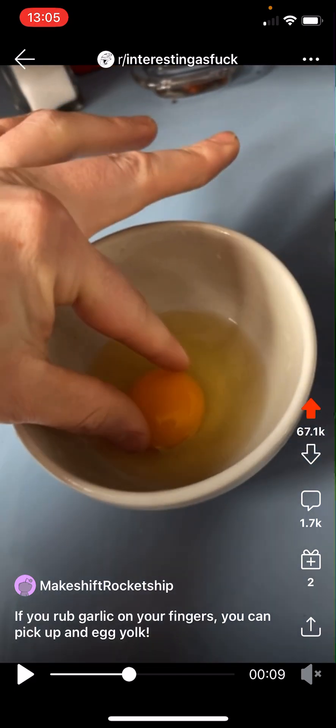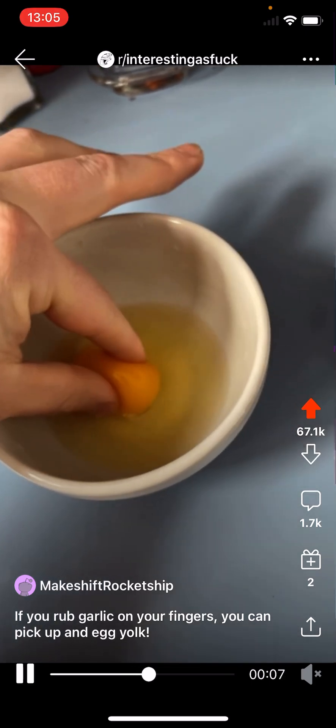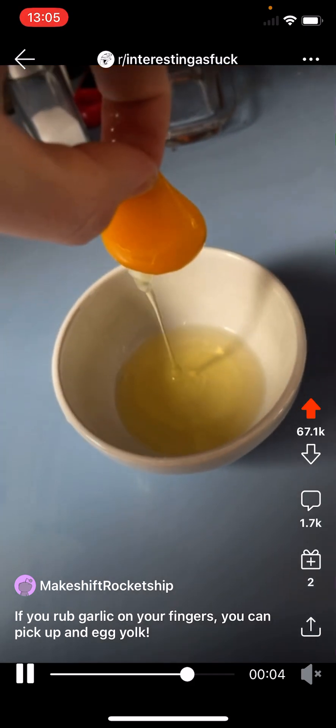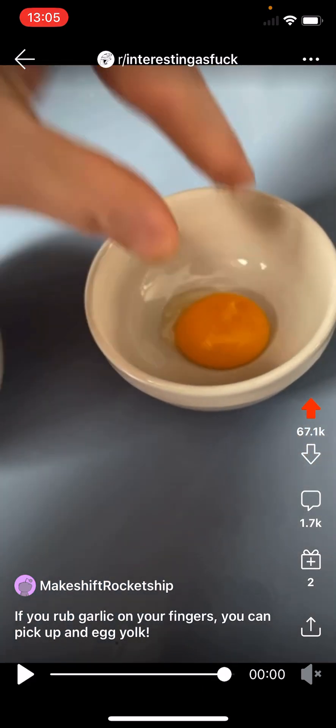They reach down with their thumb and forefinger surrounding the egg yolk on either side. First it escaped their grasp, but on the second attempt they were able to pinch it and hold it with their thumb and forefinger, lifting it up out of the bowl and leaving a perfectly intact egg white behind. They then placed the egg yolk into a separate bowl, and you can barely see a little indentation where they grabbed it.